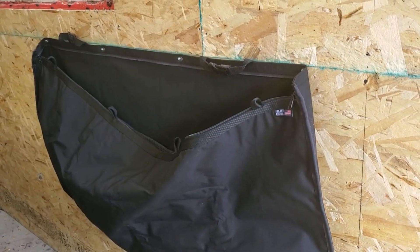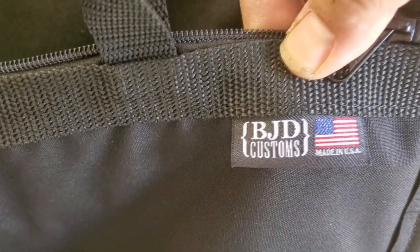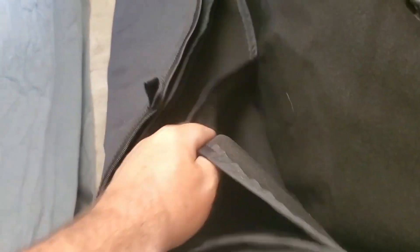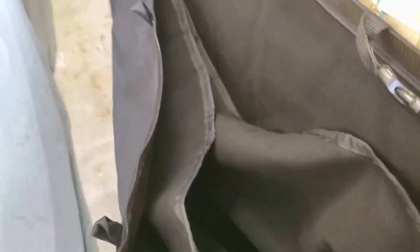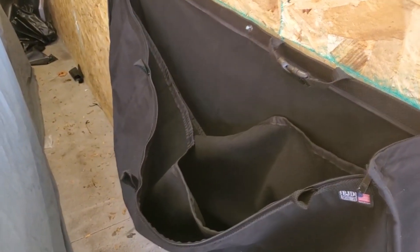I found this on Etsy.com and I will put a link to it. This is the soft top bag by BJD Customs, made in the United States. They've got three separate pockets for your three different windows. Let me take the windows off the Jeep and show you exactly how this is done.